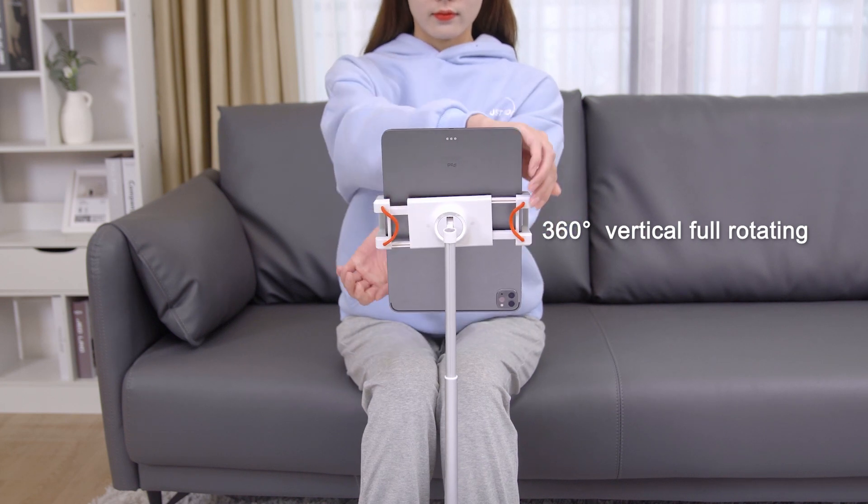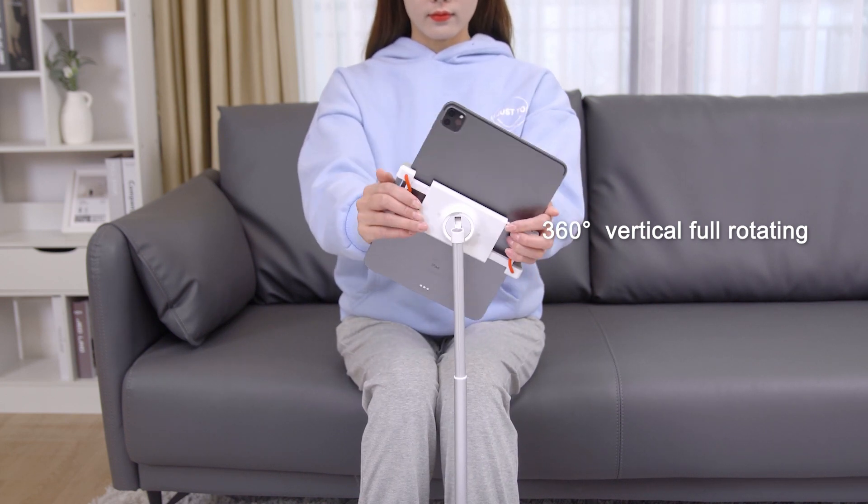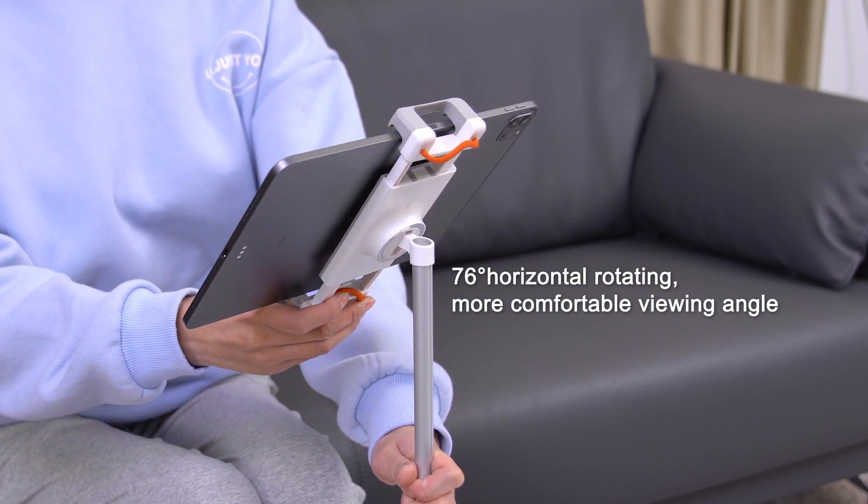360 degrees vertical full rotating. 76 degree horizontal rotating for a more comfortable viewing angle.